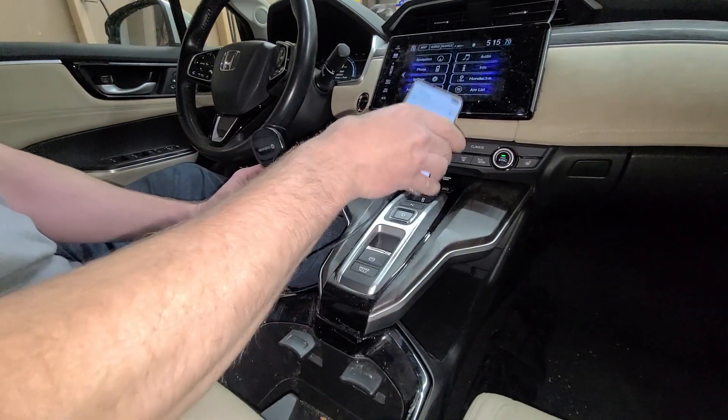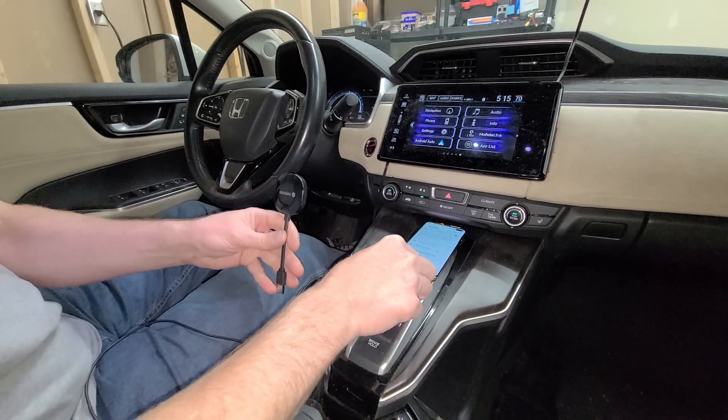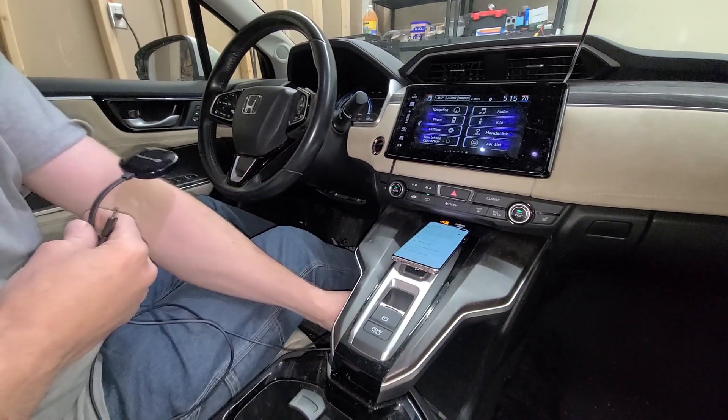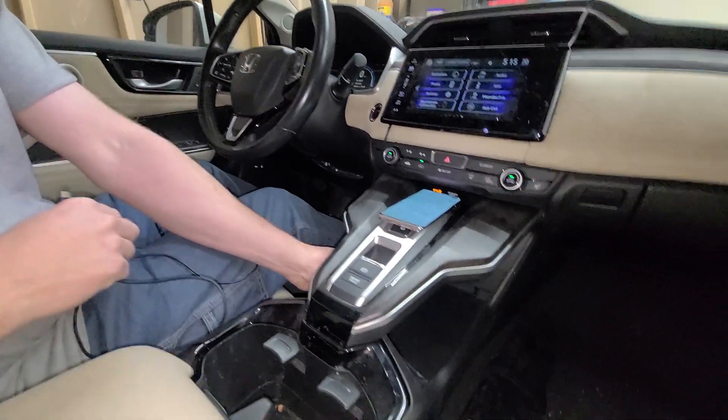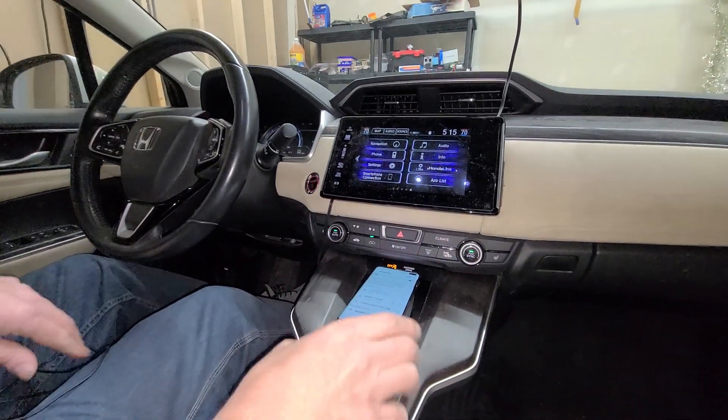It's working — I can see my Android Auto option up here on the screen. So it says unplug it, then plug the adapter cord in quickly. You can see I lost the Android Auto option up here.